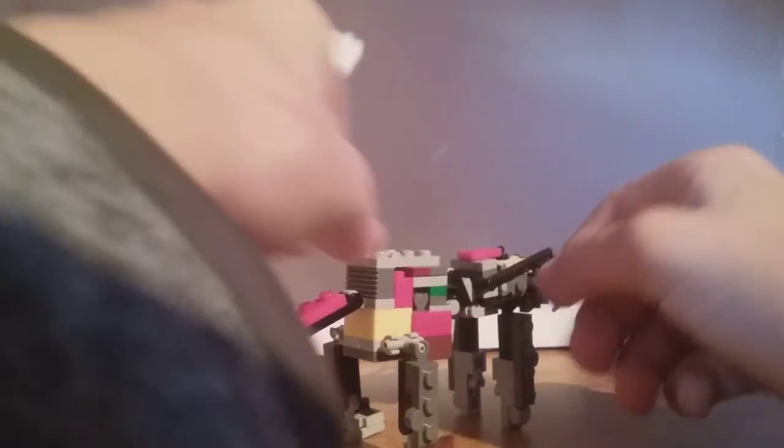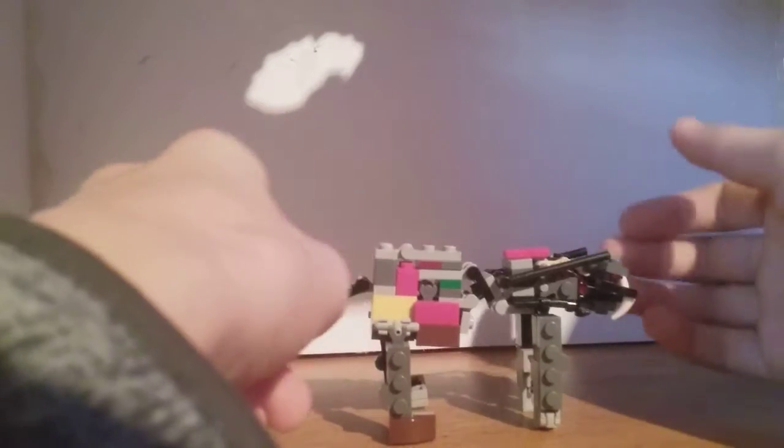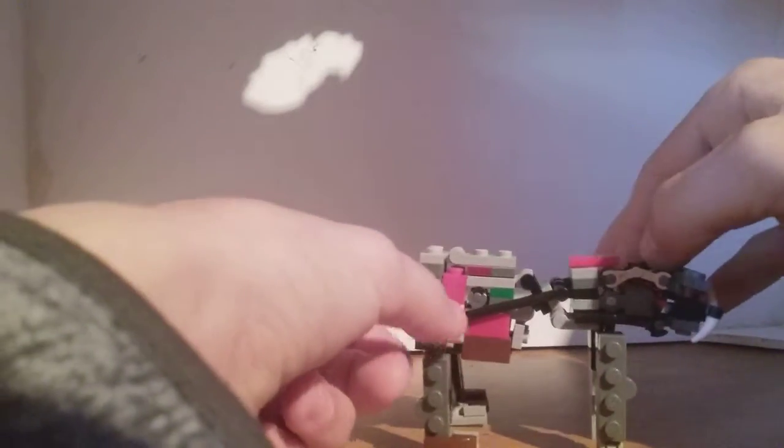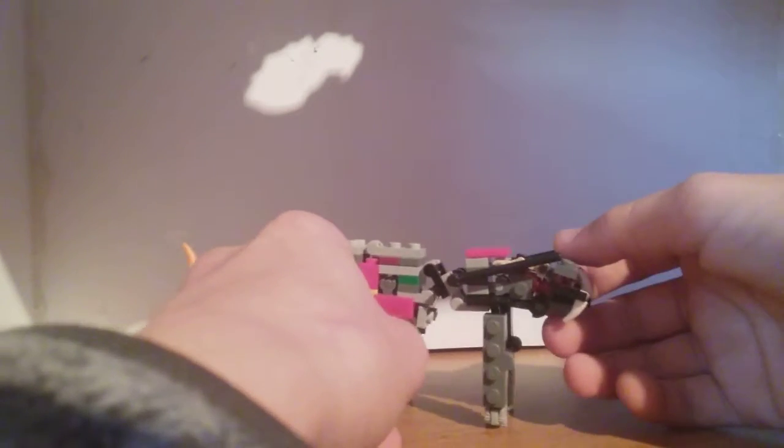You've got these bars here — you can do whatever you want with them, you can have them back or forward. I like to have them forward, but I think it does look a little bit better if they are back. I just have them forward to help the aesthetic of hiding the robot mode head.